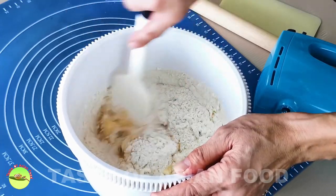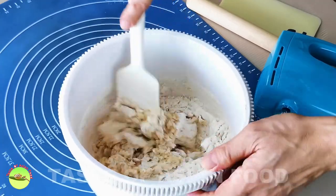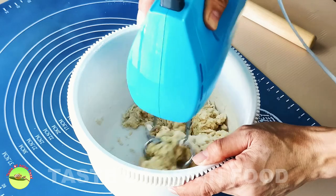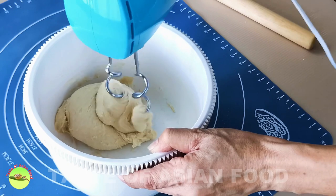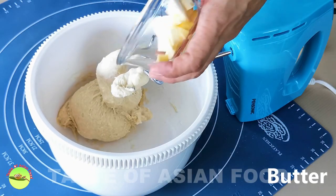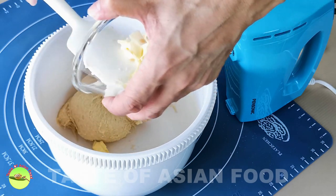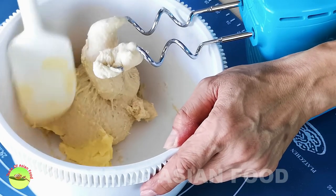Now use a spatula to combine all the ingredients. When it comes together, continue mixing the dough with an electric mixer with a dough hook. After a few minutes, it will start to turn into an elastic dough. Now add one more ingredient — the softened butter. Continue mixing until it becomes shiny, elastic, and no longer sticks onto the mixing bowl.